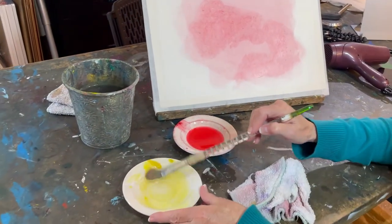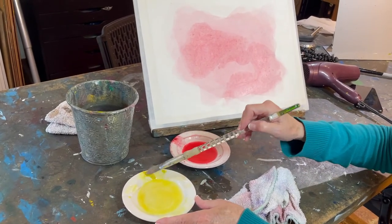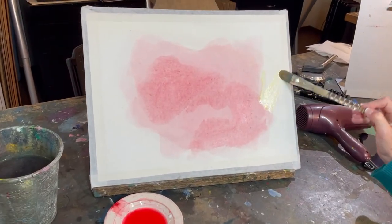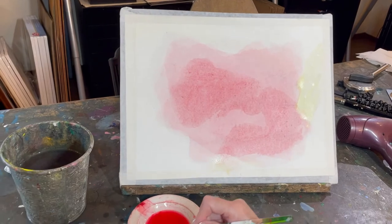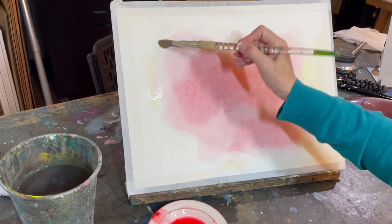Now we're going to support the characterization foundation with just yellow. I have a plate here — I'm going to get some yellow on my brush and support it from the background, so that would be out here, and maybe down here, and perhaps back in this area.